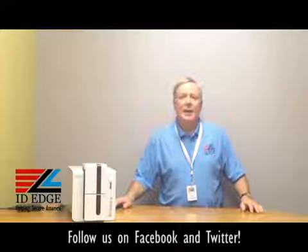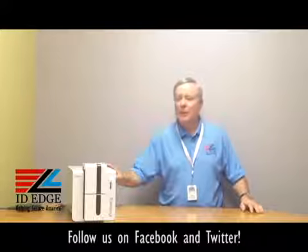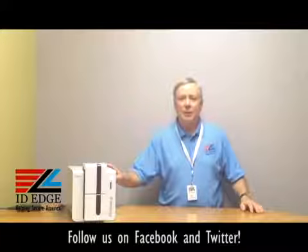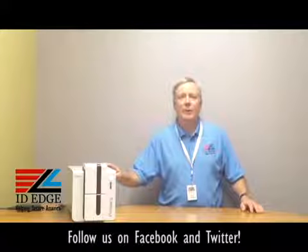Before we get started in the how-to segment, I want to talk a little bit about this printer. This is an Evelis privacy printer made for medium and long runs, so it's a production machine. You can get it as either single-sided or dual-sided, and it can print up to 210 cards per hour in color and 850 monochrome. It comes with USB and Ethernet as standard, and also has an optional Wi-Fi, which is unique in the industry. It also has a three-year warranty.